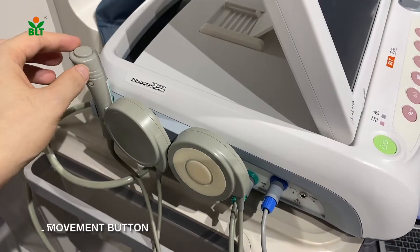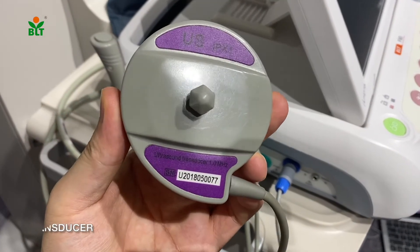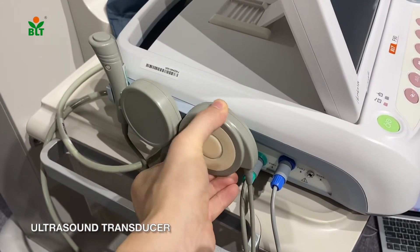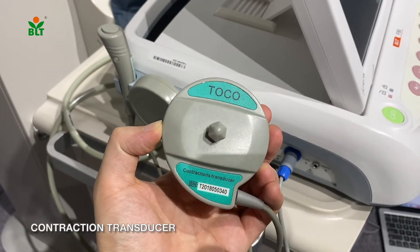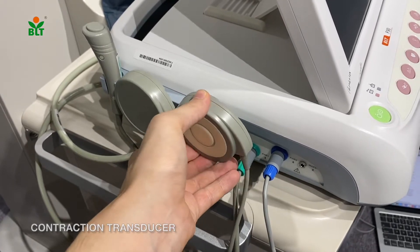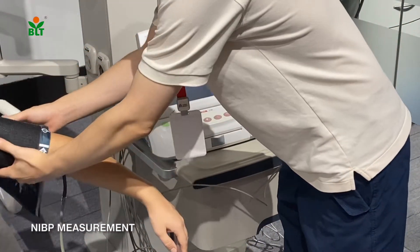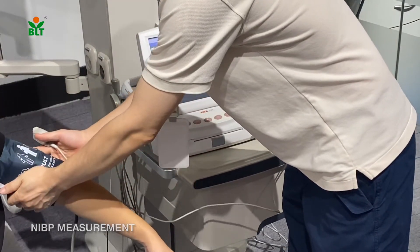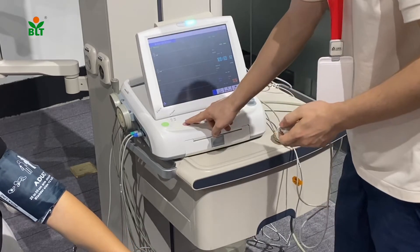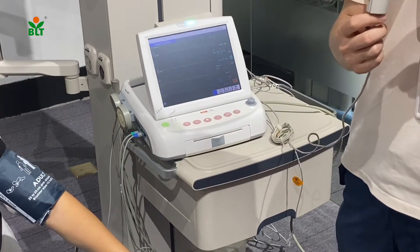This is the fetal movement button. This is the ultrasound transducer. And this is the contraction transducer.